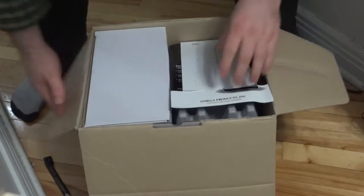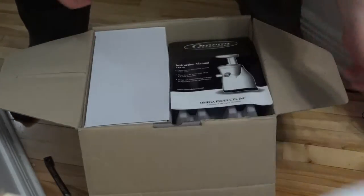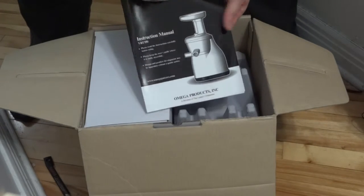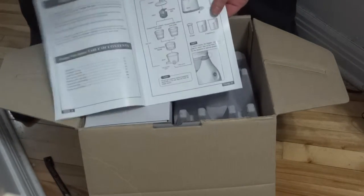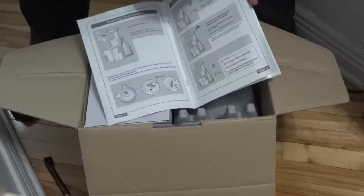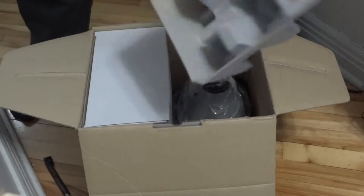What do we got? Product warranty registration and an instruction manual - very short and concise.